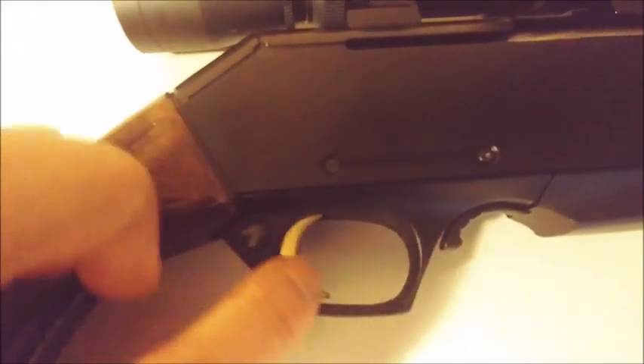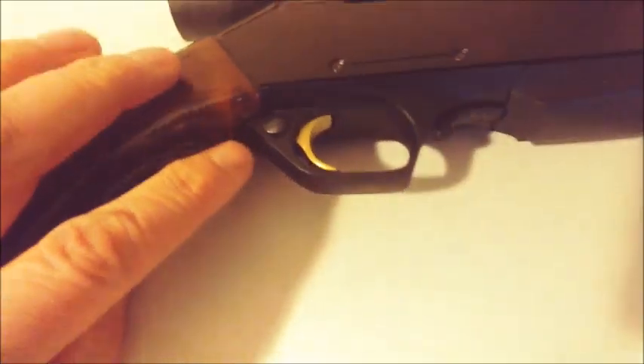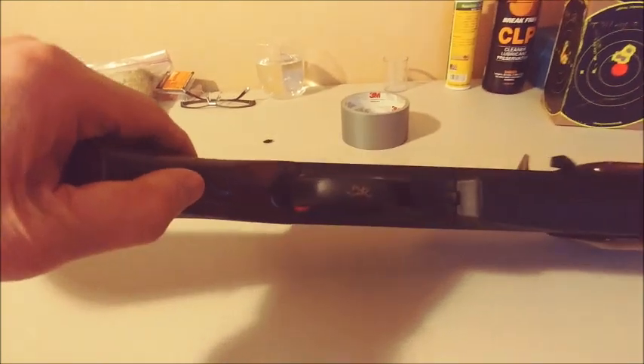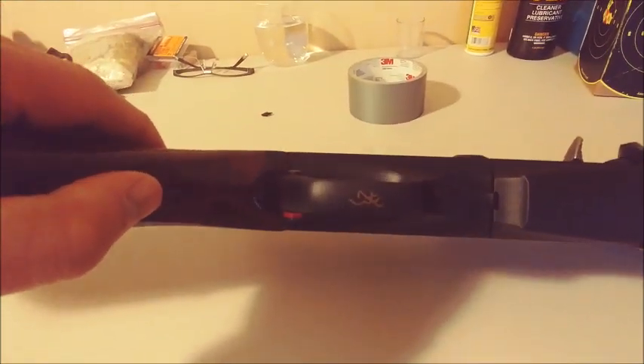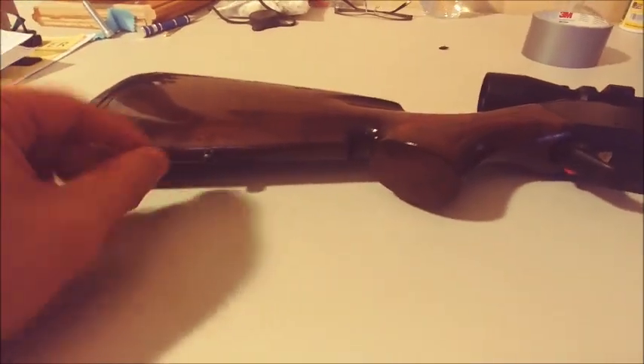It came with a nice gold-plated trigger, and there's your safety button. It also has that famous golden Browning logo. It also came with a sling swivel stud already in place. The recoil pad is semi-soft, and it's fitted beautifully.